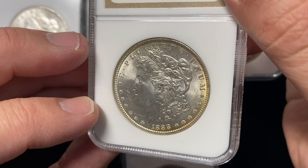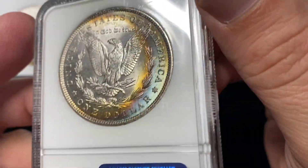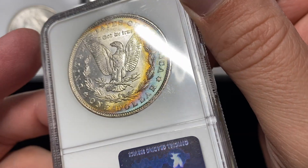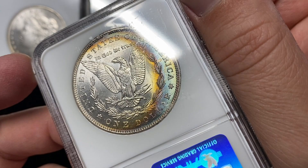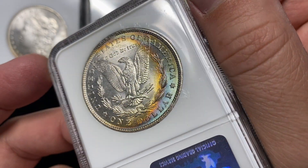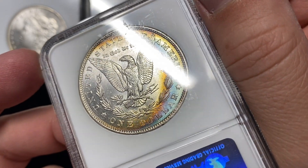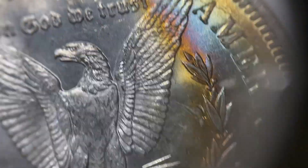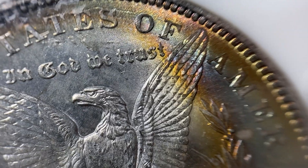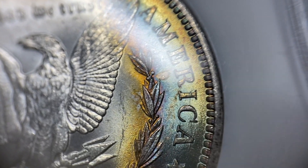And I've got this 1888, which is mostly white on one side, but then on the backside we've got this crescent toning — kind of like it would be if it was at the end of a wrapper. Sometimes they call this the end-of-roll look, where the coin gets that crescent look to it. And this coin is mostly white, doesn't have any distracting toning, it just has nice toning.